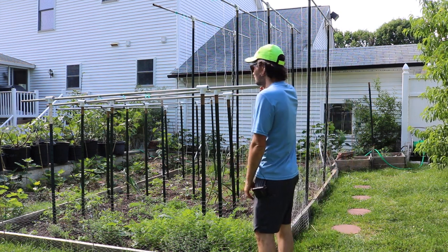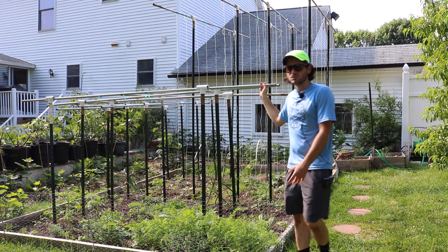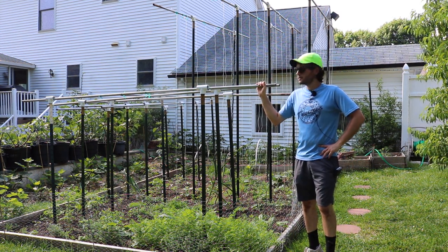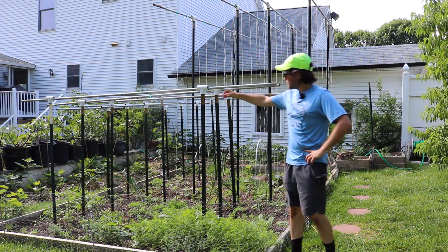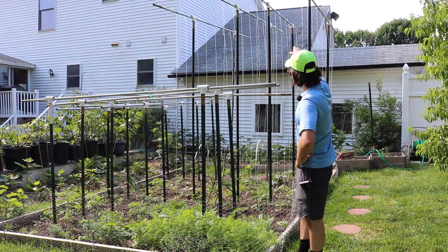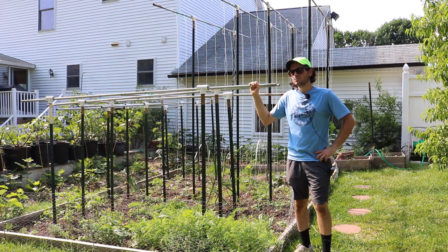If anyone maybe recognizes these trellis systems, it's from Josh Satin — Satin Hill Farms on YouTube, though I think his channel is just Josh Satin. He talks about his trellis and I decided to go with it. What we've done is put in these tee posts at different heights. These tall ones here are 10 foot, driven two feet into the ground. That was a real challenge to do by myself.